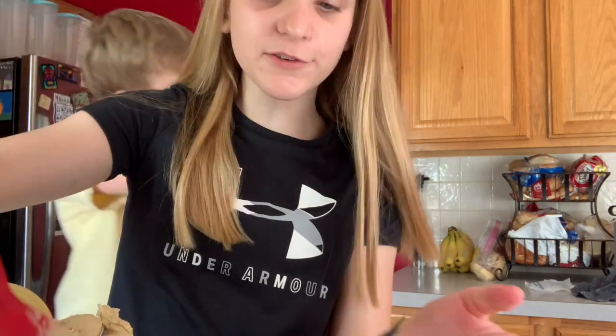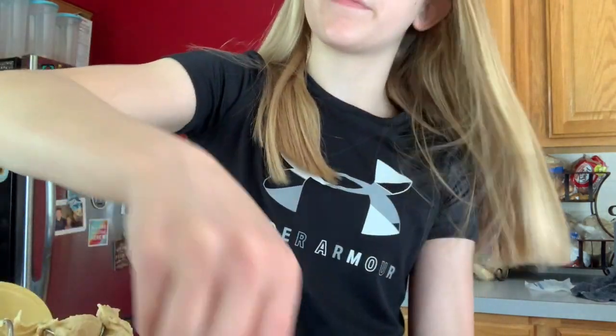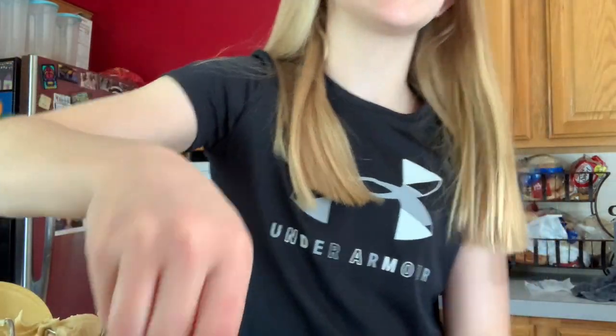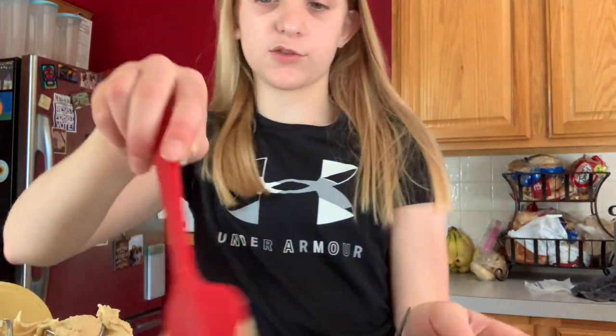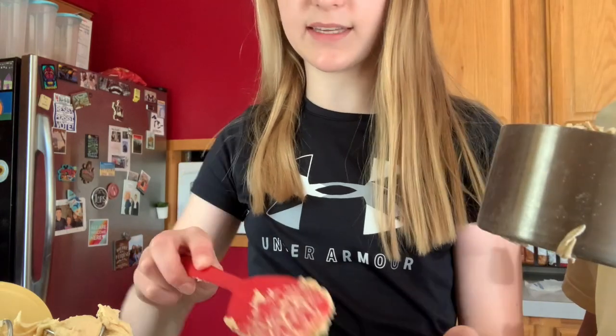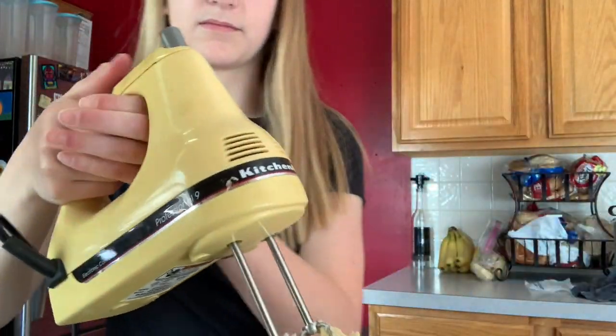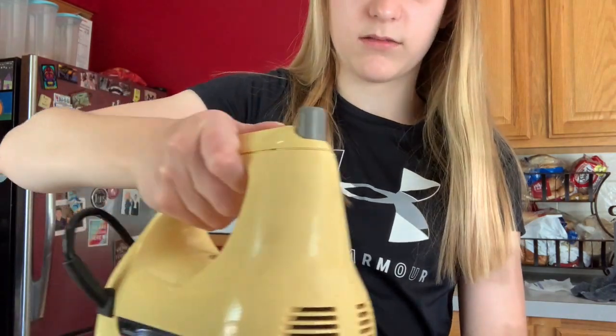We're all switched to online school basically. Online school is going good for me - I don't know about Connor. I hate it because I don't get to see my boys. I have two friends at school, that's about it. One cup of oats - I have to mix it again because there's still flour. Where'd Bentley go? He's back in the garage.